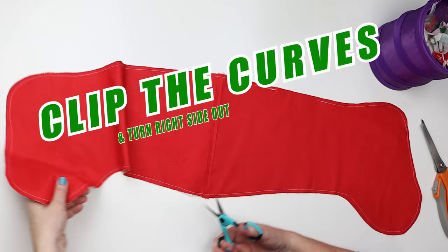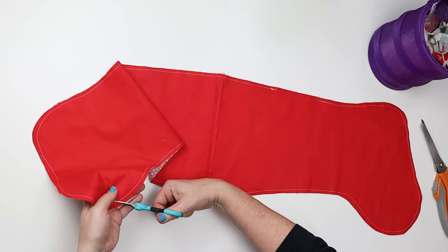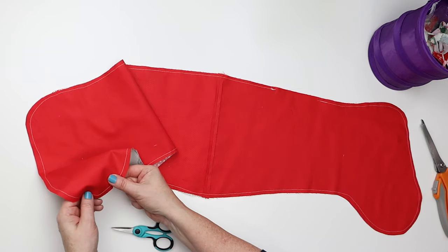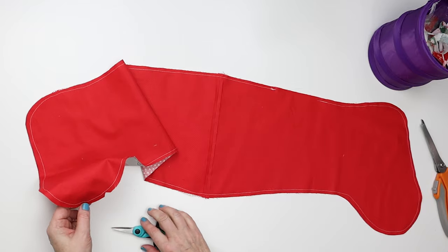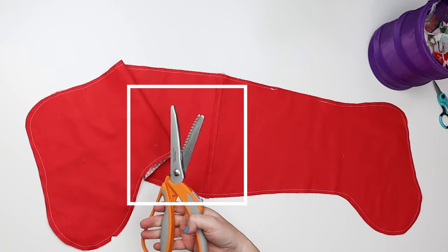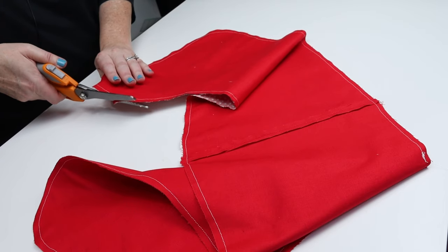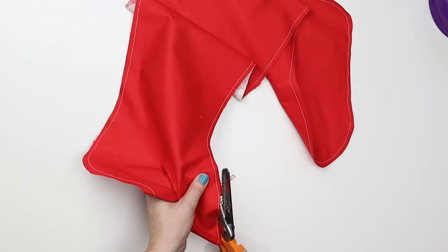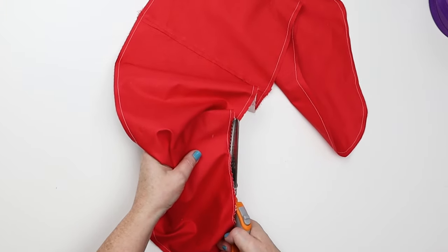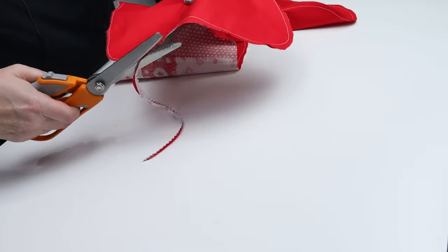The next step is to clip the curves, which you can do with little scissors — either lots of small clips or triangles. Basically we need to relieve the pressure outside the stitching line so that when we turn and press, you get a nice curve. But let me show you my favorite way of doing curves: pinking shears. They're not your least expensive scissors, but they are worth every penny. They create all of those triangles automatically. Just go pretty slow, make sure you don't hit your stitching, and cut along all of your curves. This is a huge time saver and much easier on your hands. You only need to do it on the curved sections, not the straight edges.